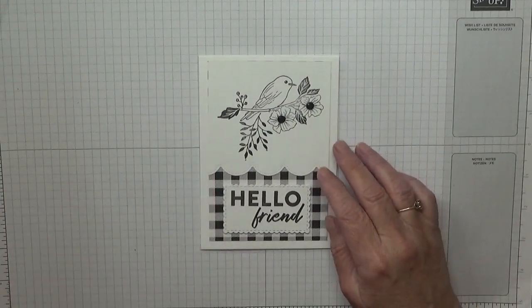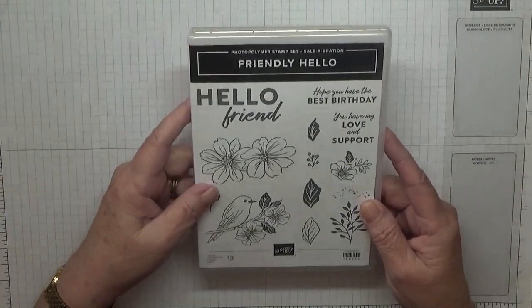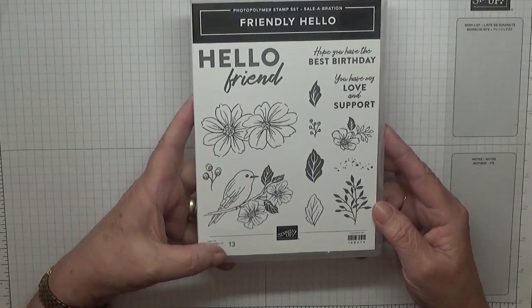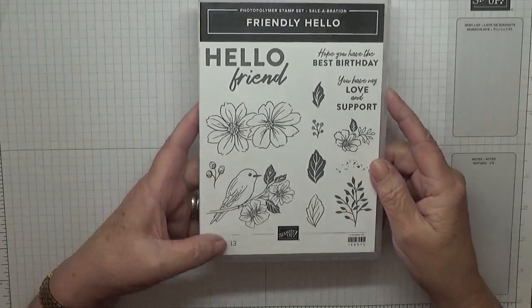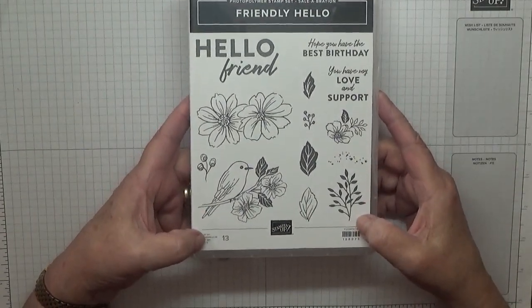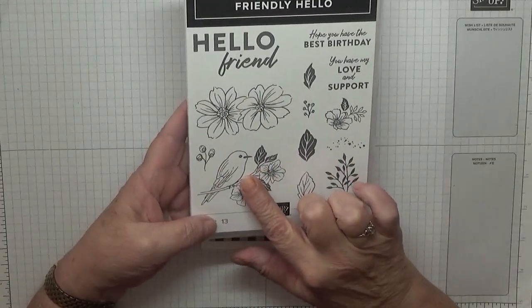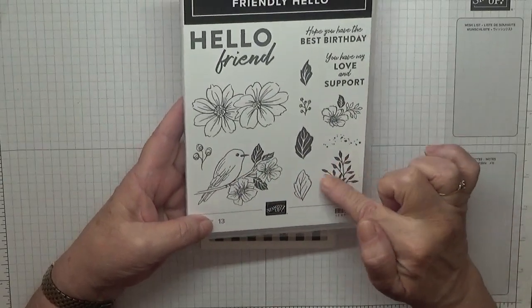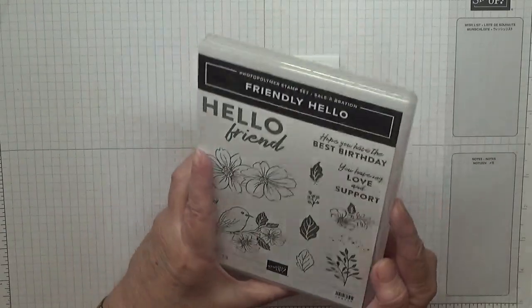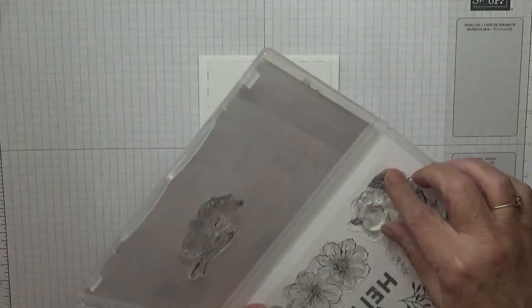I made this card using this Friendly Hello from the Celebration stamp set. You can get this if you order 90 pounds worth of products and you get this free. Today I'm using this stamp, this leaf stamp here, and this little tiny one here. I haven't taken them all out because I'm actually going to use my stamping platform.